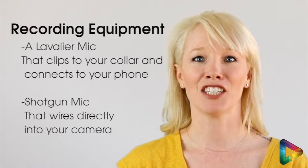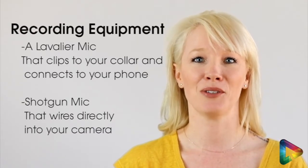If you really want to take it to the next level, invest in some sort of recording equipment or even a shotgun microphone that can be attached to your iPhone.